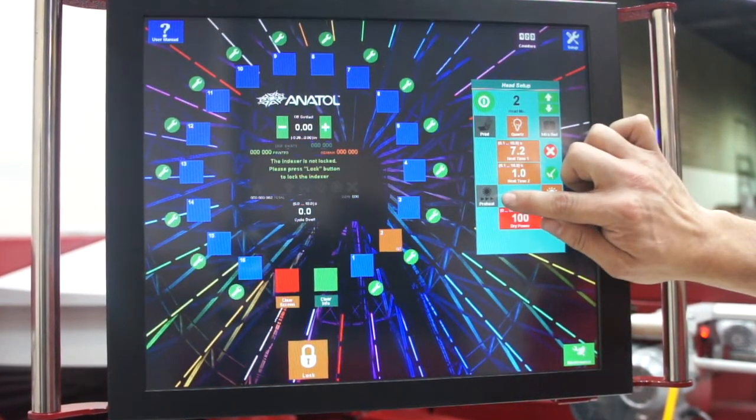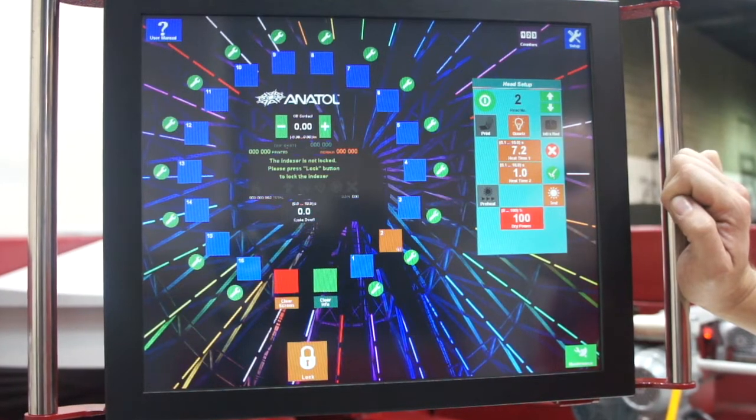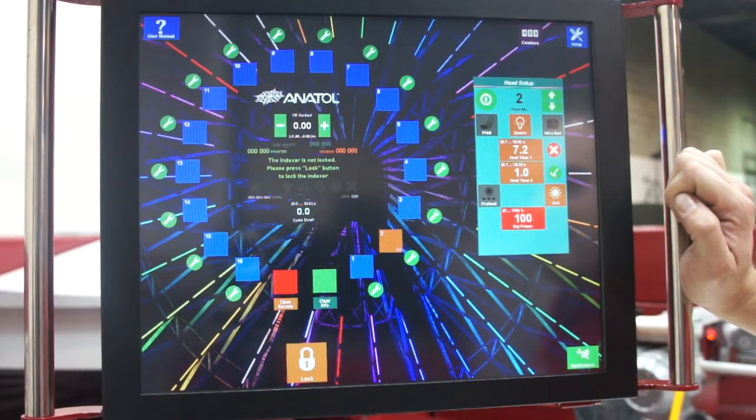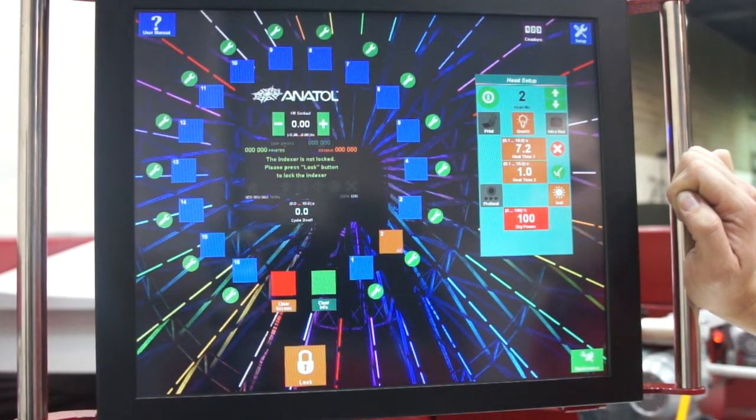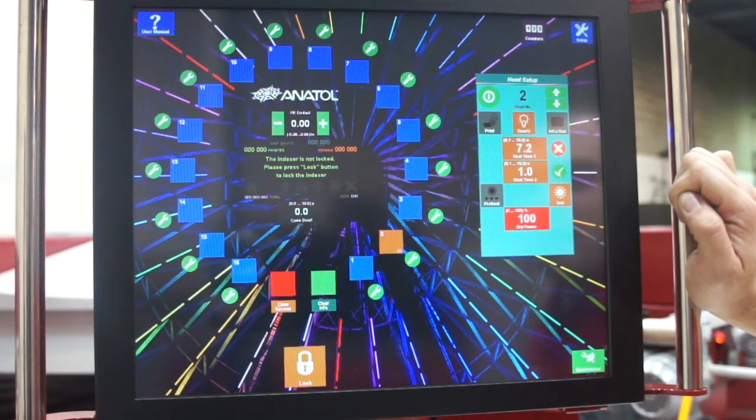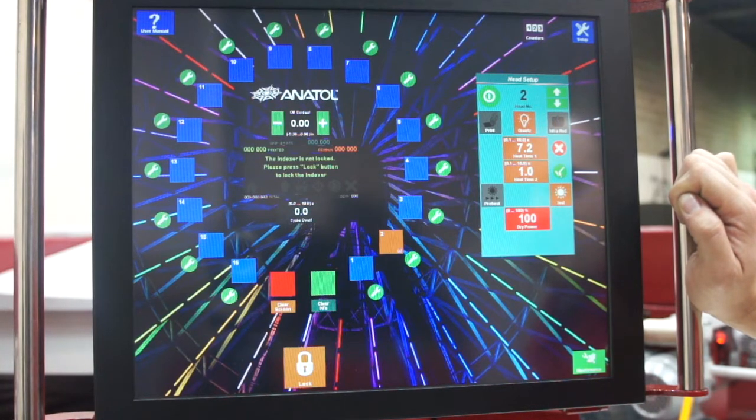We also have the preheat button, which tells our flash to turn on before the palette gets to the flash — basically when it's leaving the head, to warm up and get hot ahead of time. By using this, we can shorten our flash times. A lot of people have problems burning if you don't use it properly, so please be careful.